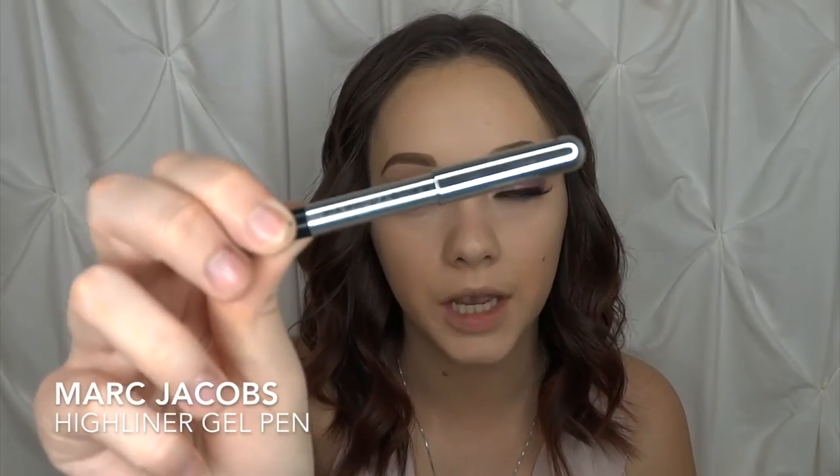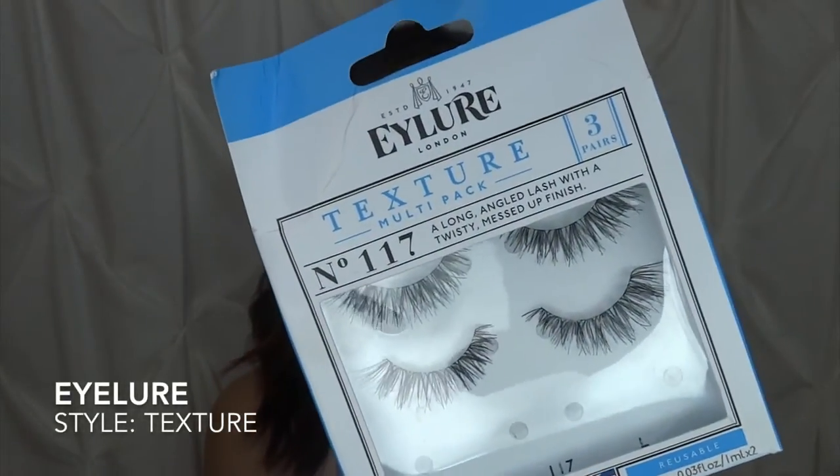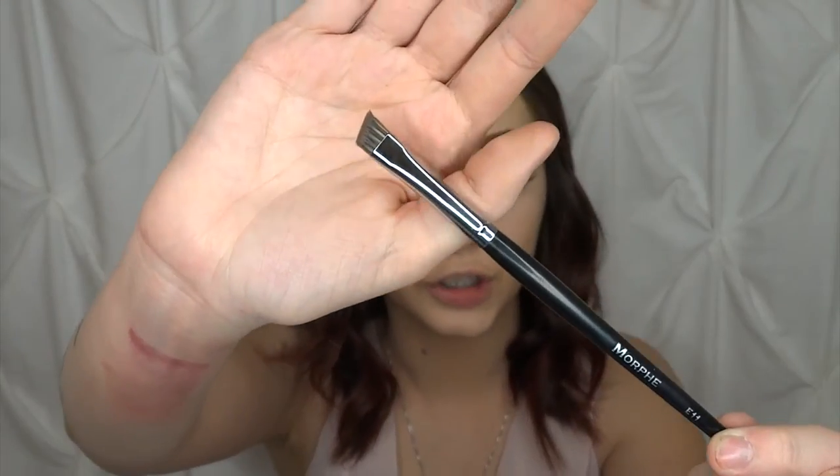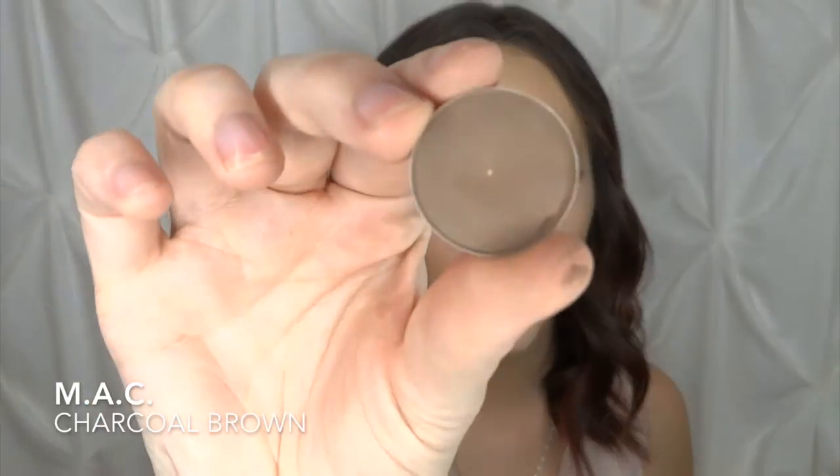I use the Marc Jacobs Highliner Gel Pen to tightline. For eyelashes I tried something different — I went to Ulta and picked up the Eylure Lashes in the texture style. I really love these a lot more than the Ardell ones; they fit perfectly on my eye shape and I don't have to trim them at all. I have a brow tutorial coming up soon — I create an outline with the NYX Micro Pencil in Brunette, fill them in with Anastasia Dip Brow Pomade in Soft Brown using my E11 angled brush, then set them with MAC eyeshadow in Charcoal Brown.